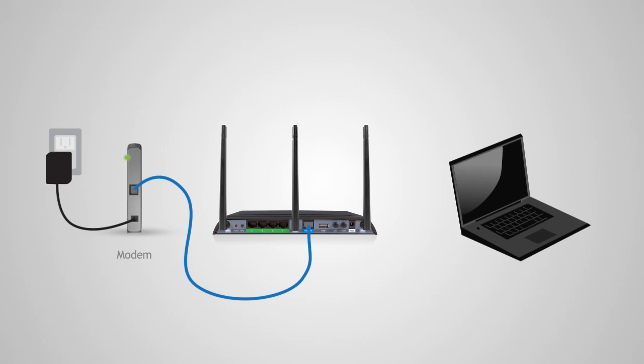Next, let's connect your computer to the router. Use the additional included Ethernet cable and connect one end to one of the four green wired ports on the back of the router, then connect the other end of the cable to an available network port on your computer.